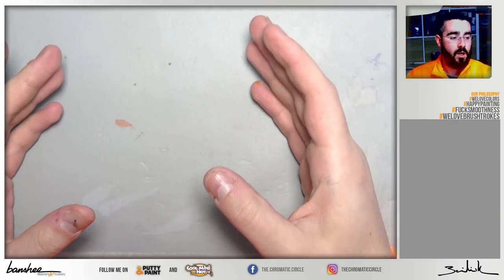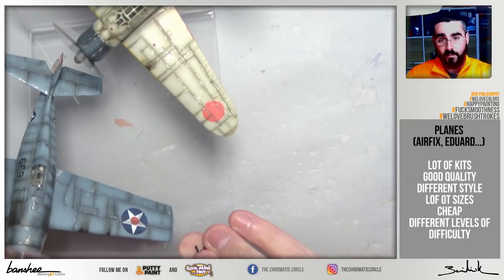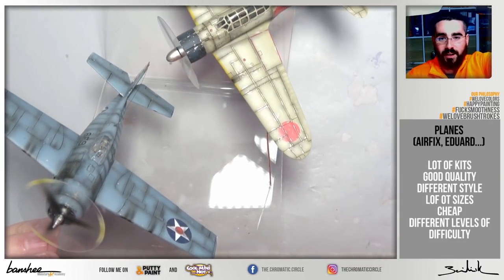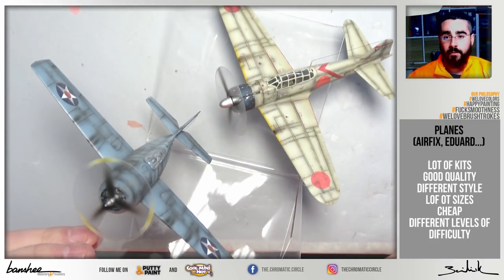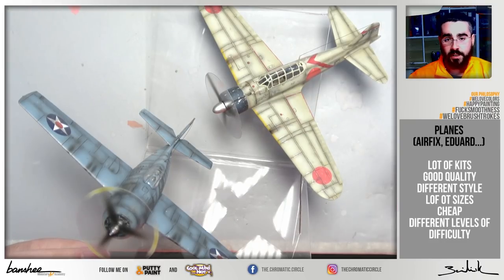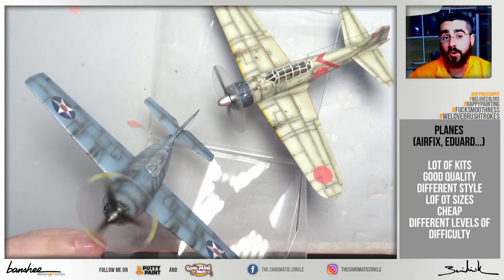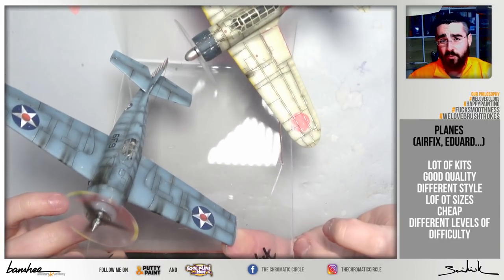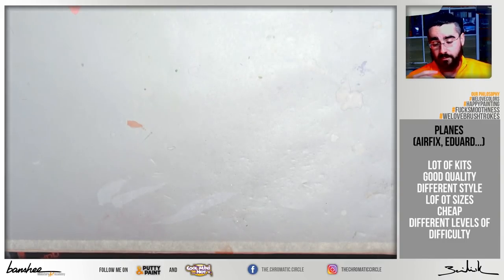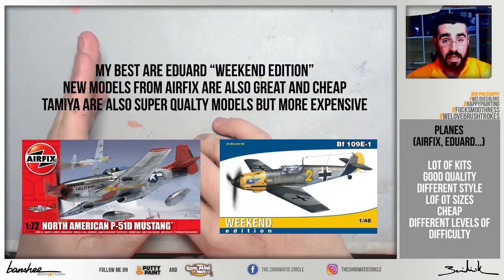If you don't like tanks, you can choose planes, something I like a lot. We have two painted by me here — a gift I made to Alfonso some months ago. Their strongest advantage is that they are very cheap, and we can find very high-quality models like Airfix or Eduard for only around 40 euros in 1:72 scale, like the ones you are watching on screen. They will require different levels of complexity — airbrush, weathering, panel lining, decals — so I think they are a great option to start in the vehicle painting world.